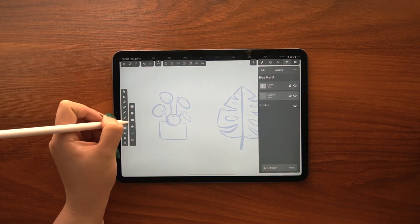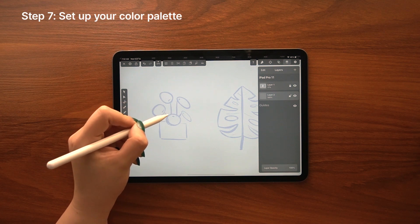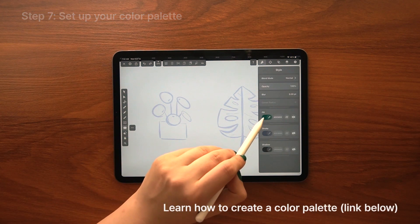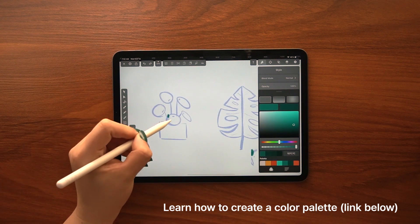The next thing you should consider is the color palette. I think it's important to think about the colors before even starting your illustration. Of course you can change it whenever you want, but I think it's much easier to have them in mind in advance.